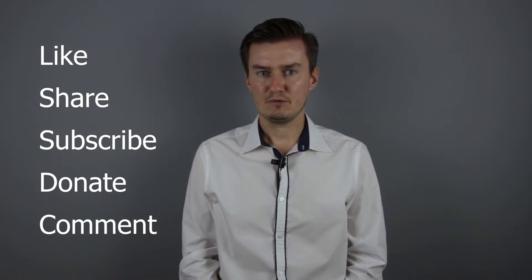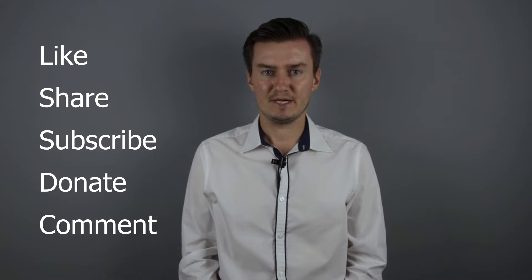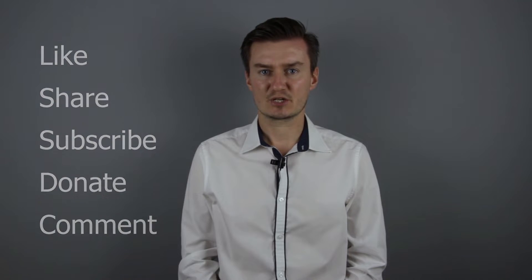If you're interested in buying them, links are in the description below. If you find this video useful, informative, and it adds value to you, then like and share this video, subscribe to my channel, and consider donating. The links are in the description below. If you have anything to add to this video, share it in the comment section below.